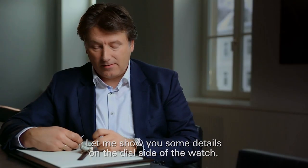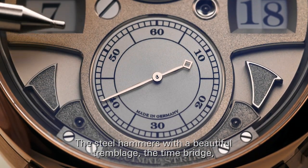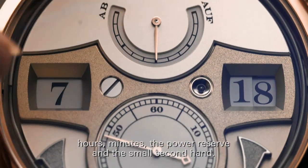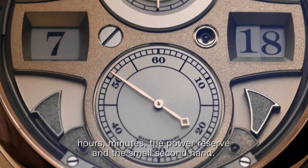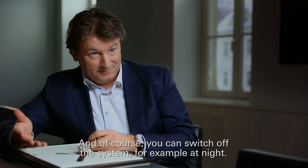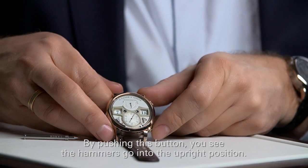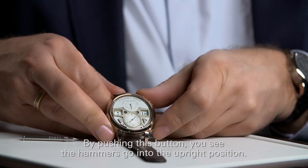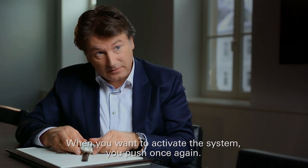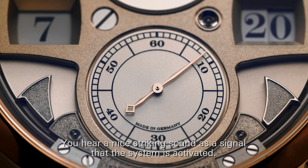Let me show you some details on the dial side of the watch. The hammers — steel hammers with a beautiful tromblage — the time bridge, hour, minutes, power reserve, and the small second hand. Outside you see the gongs. And of course you can switch it off, for example at night. If you push this button, it's switched off — you see both hammers go in the upright position. If you activate, they jump down and you will hear one strike as a signal that it's activated.